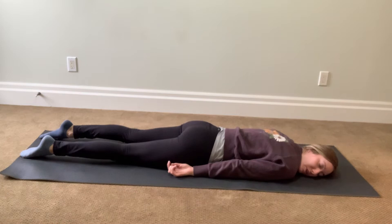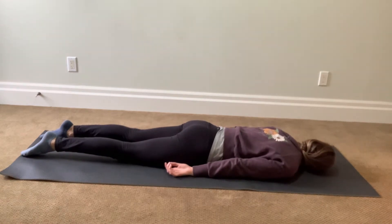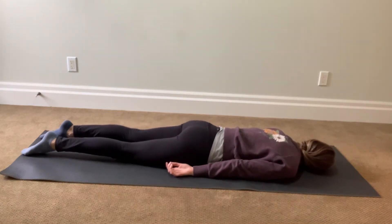Take one more deep breath. Inhale. I'm going to switch sides, same thing on this side for a few minutes.